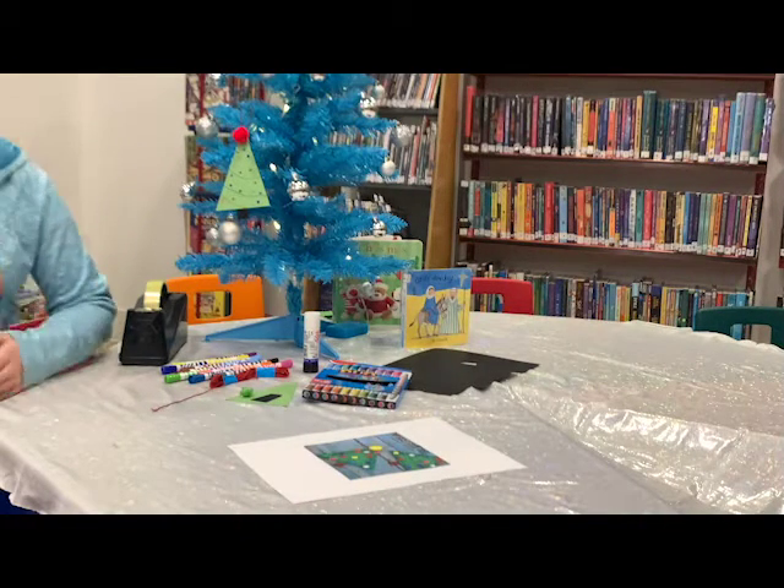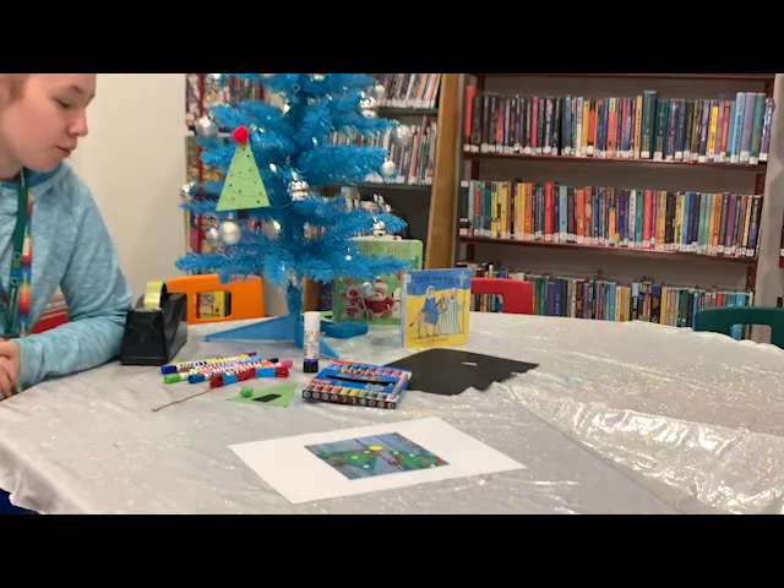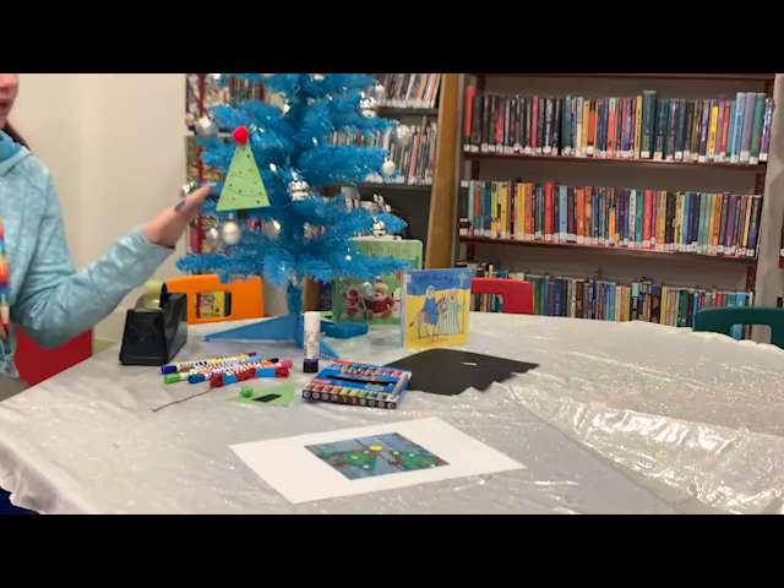Good morning boys and girls. My name's Chloe and I'm working in Broxburn Library. Today what we're going to be doing is a little arts and crafts session and I'm going to show you how to make a wee Christmas tree.